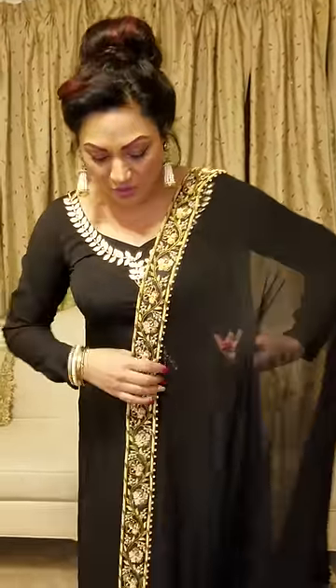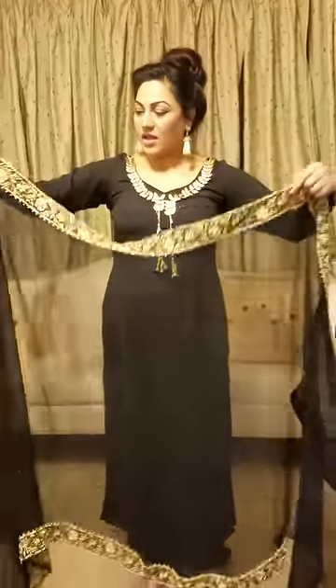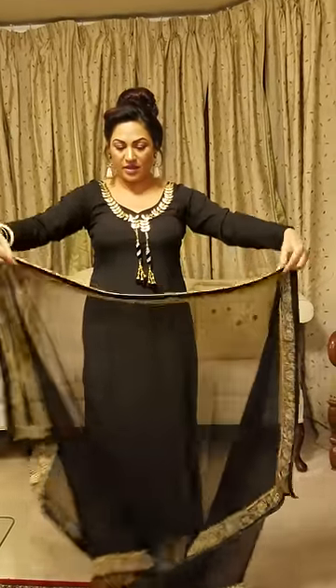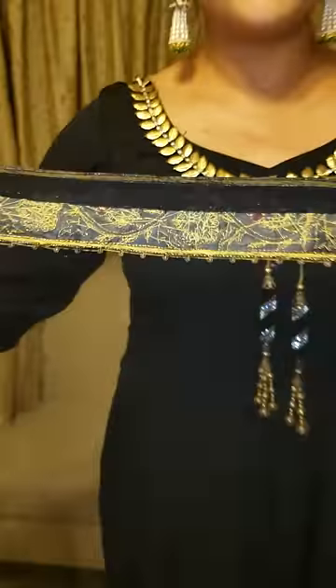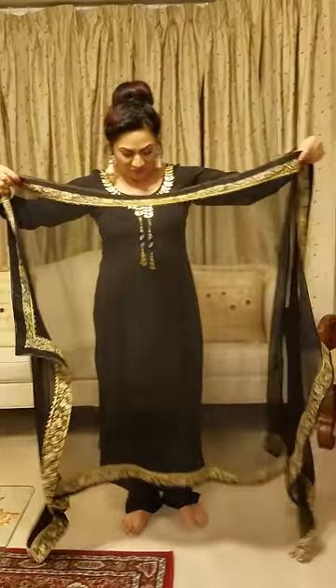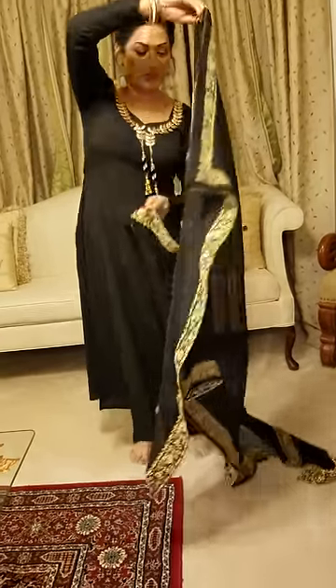So, I am going to show you this dupatta style. And the camera man is named Yugraj Gil — thank you very much.